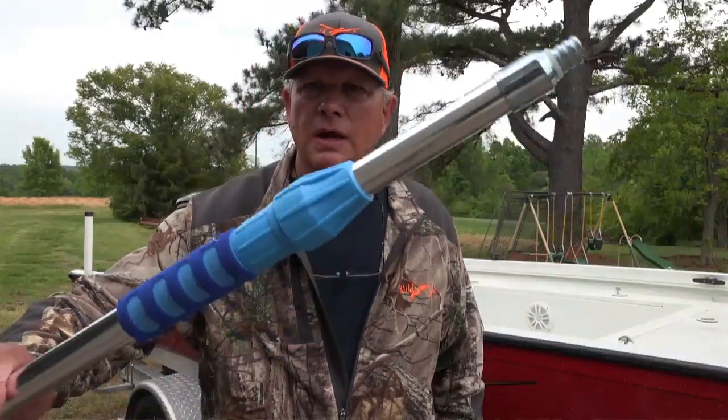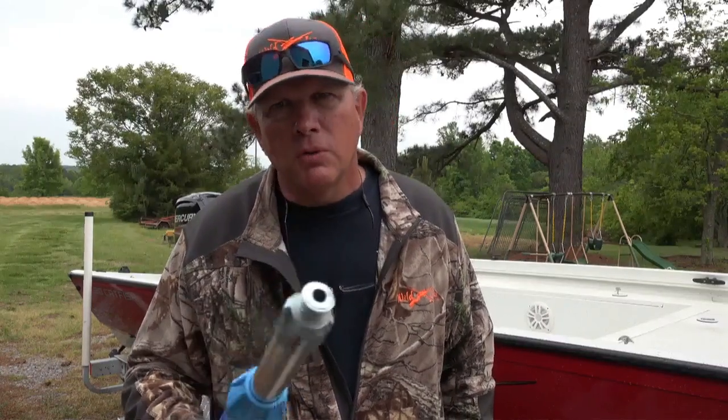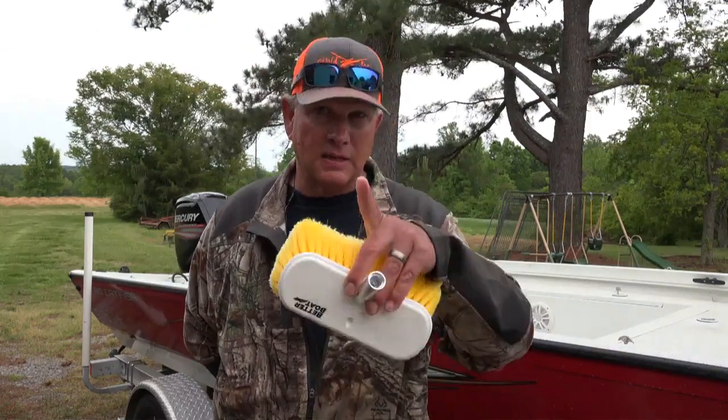In conclusion, this is a great extension pole — very, very light. If you clean any boat I'd advise you to get an extension pole, whether you need the long one or the short one. Give the Better Boat Company a look — you can find these on Amazon or look them up online at www.thebetterboat.com. I'll put a link in the description box below. Hey guys, remember it's a wildlife and I'll see you on the water.